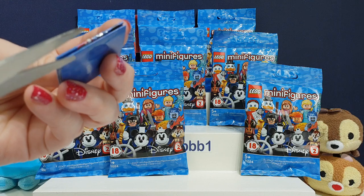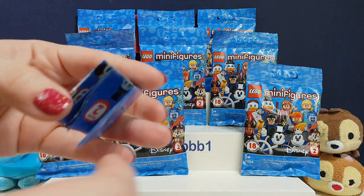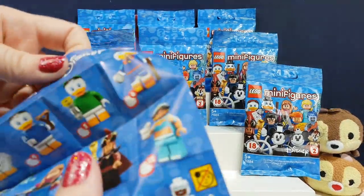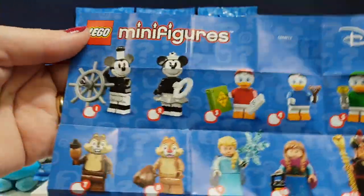We've got the little piece of tape on the collector's guide again. That's from another recent series — about half of them had tape, half of them didn't. We've got the sideways one again, because usually they're that way, but we've had sideways ones quite recently.